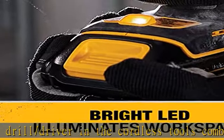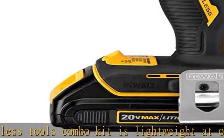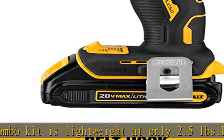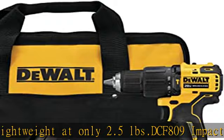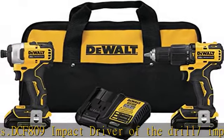Both tools have a built-in brushless motor for efficient performance and runtime. The DCF-809 Impact Driver is lightweight at only 2.1 pounds. See more product details in the description to get this product today at the best price.